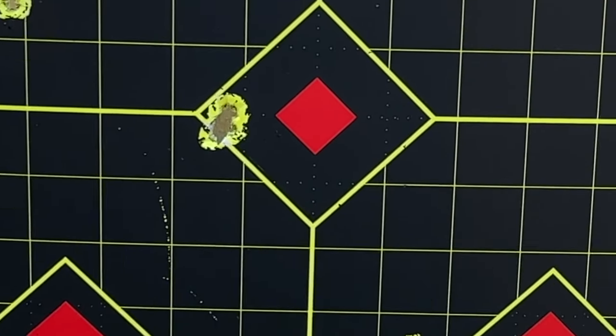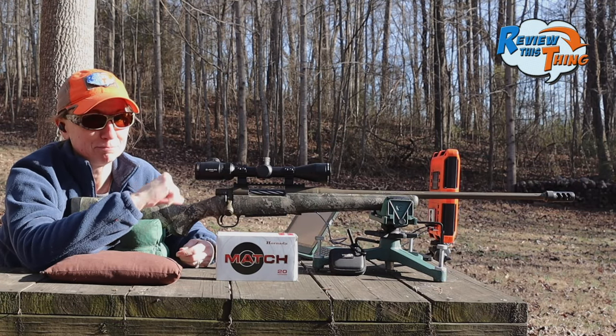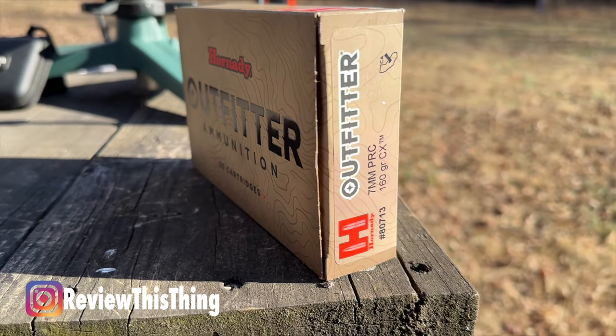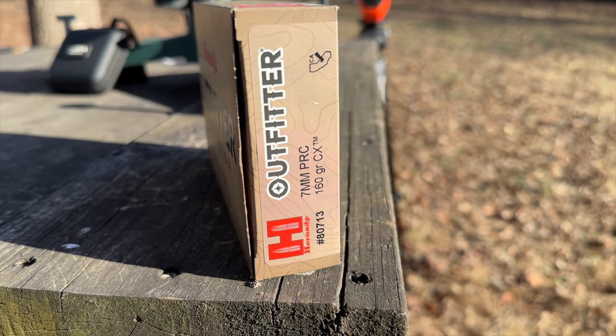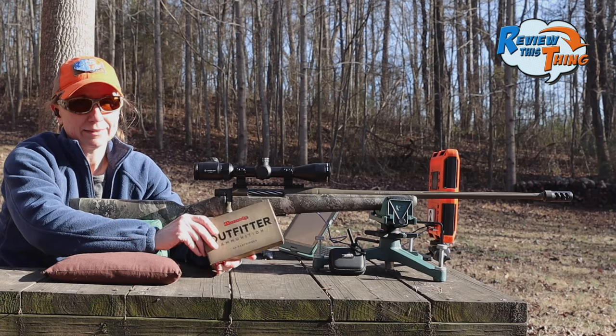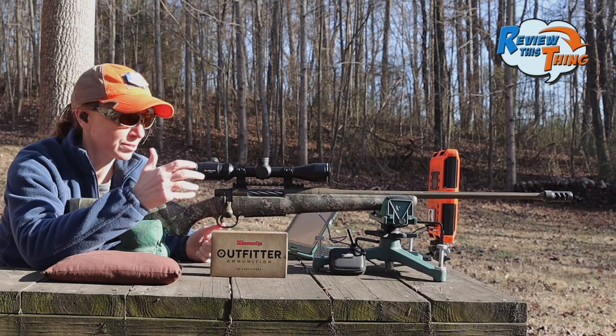We pretty much just made a really big hole in that target — pretty doggone impressive out of this Mossberg Patriot Predator with these match bullets. Now let's see how these hunting bullets do. This is the Hornady Outfitter that has a 160 grain CX bullet. Potential muzzle velocity is 3,000 feet per second. That first group did so well; this one's 20 grains lighter, so we'll see if it shoots as well out of this gun.